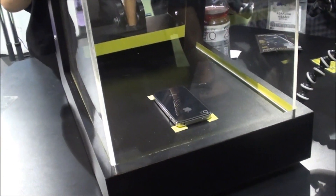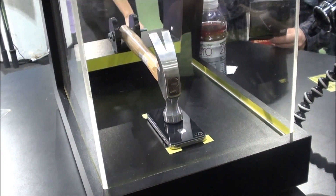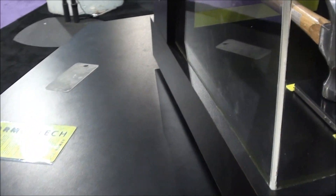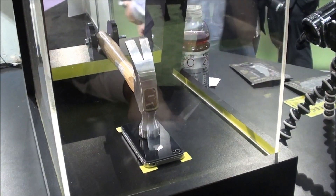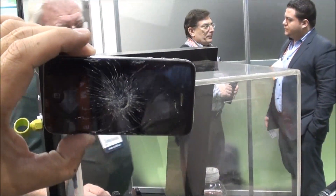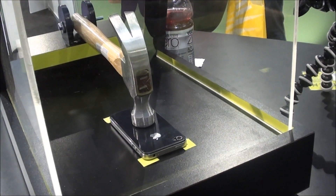As you can see — oh my god, I cannot believe she just did that. Obviously the product works. It's just this shield right here. Put this shield on your iPhone, smack it with a hammer — that sucker protected it, it did not break. And here's what it does when you don't have the shield. That's crazy. Absolutely crazy.